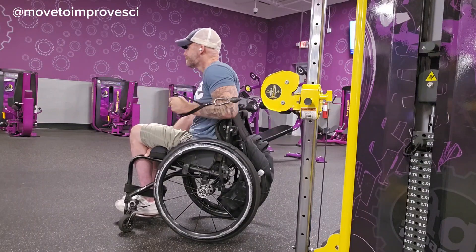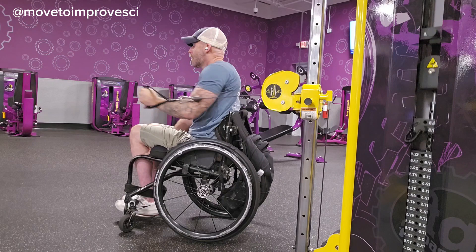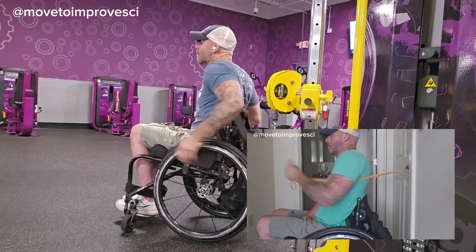We're rolling over from phase four muscle activation into phase five movement pattern development. Here we're still working the muscles of the shoulder blade with this pressing motion.